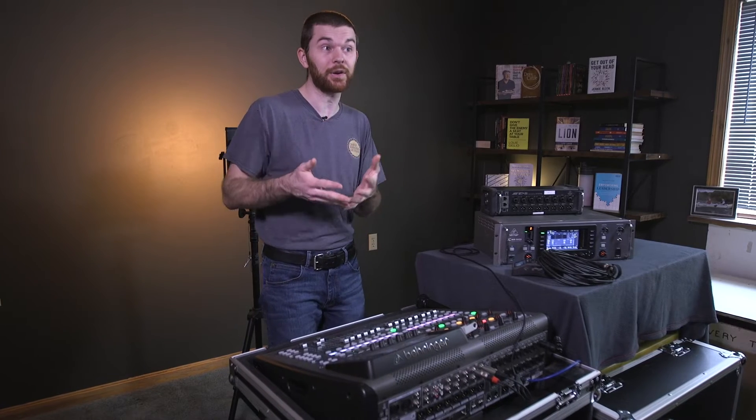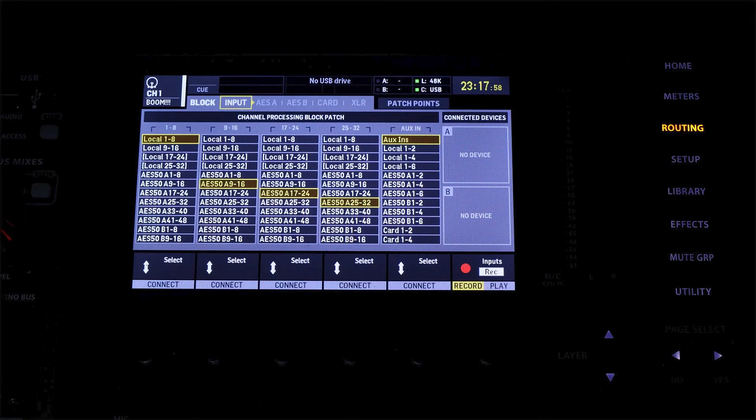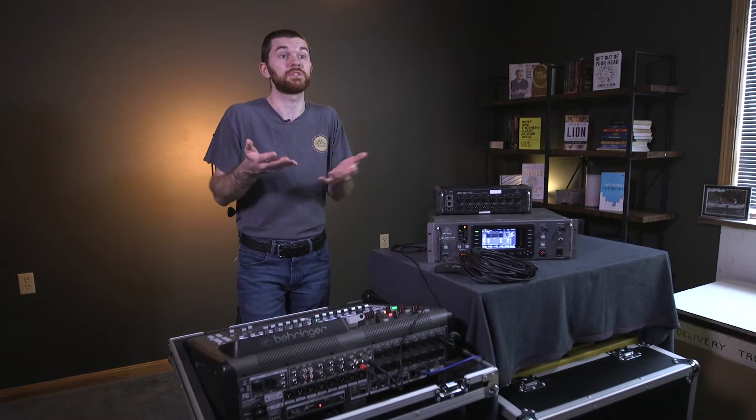Fortunately, with new updates we have the user inputs feature, and we're going to dive into this shortly. Basically all of our routing can now be done in one place on the user input page. Setting up an X32 console in blocks of eight is really the old method now — it still might be the easiest option for some simple setups, but it's very limiting due to routing changes becoming very complex. The new method is a lot more versatile and just as easy to understand with only a minute of instruction: use the user inputs feature.